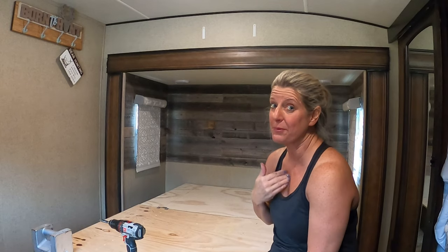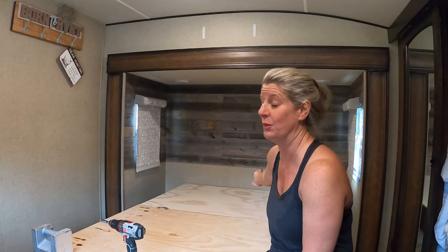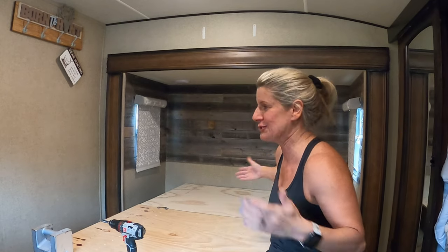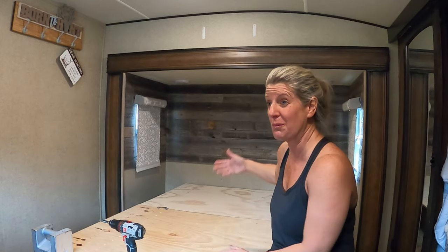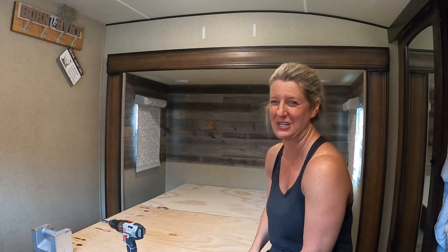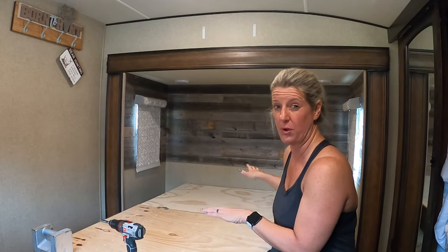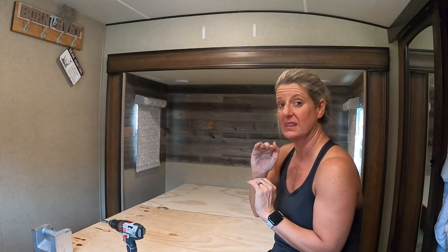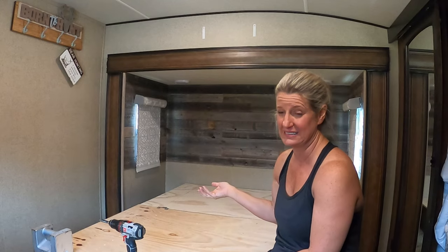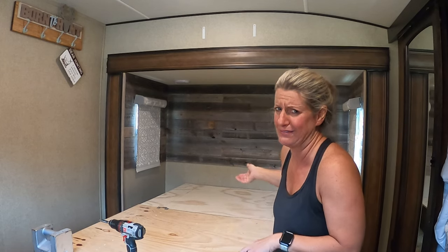I opted to go with a cheaper mattress. We slept for three years on the one that came in here with just a foam topper on top — we can do that again. There's no reason to buy another nice mattress, and we slept good. We're not mattress snobs, because we can sleep on the mattress that comes with a camper. I just ended up going with a cheaper $400 mattress, and then I got a big thick mattress pad off Amazon for about $60. So I'm probably all in around $500 instead of $1,000.